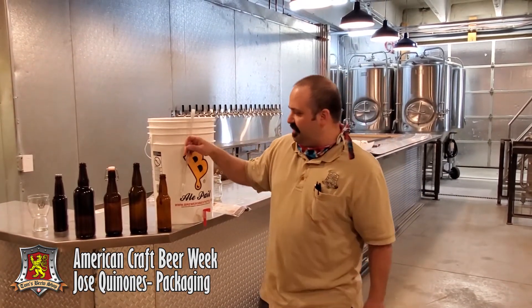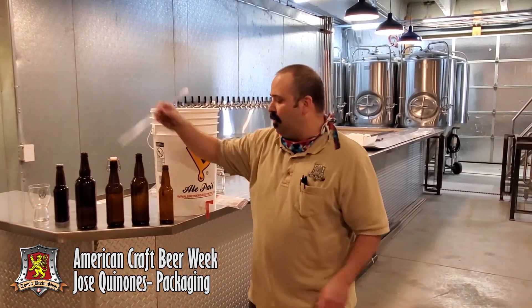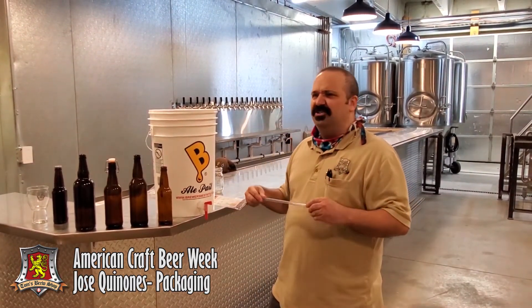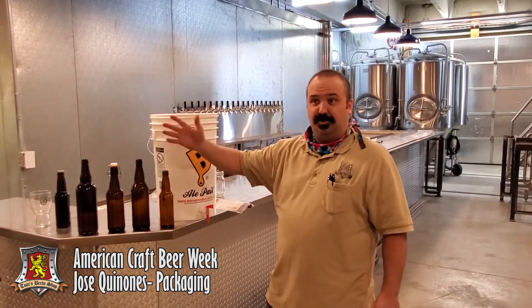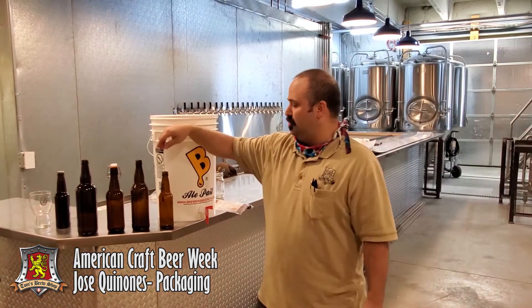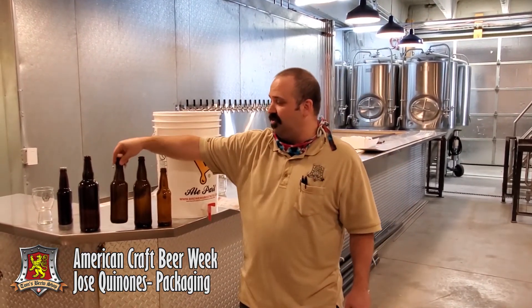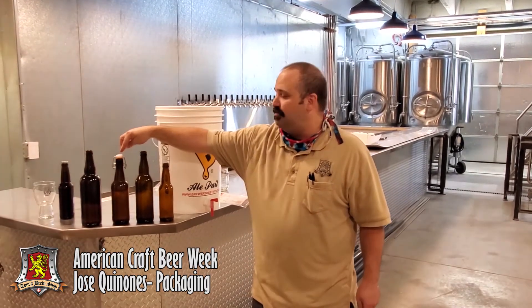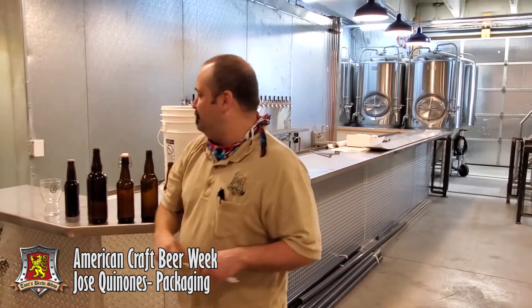The bottles you select should be based on either beer style or the amount of beer you want to drink in any given setting. These 22-ounce bombers are good for either splitting with somebody or drinking a larger beer. The 12-ounce beer bottle is your standard size. These pint bottles are great — they include an easy cap top so you don't have to purchase bottle caps. These 750-milliliter bottles are for effervescent or highly carbonated beer styles like a Belgian beer.